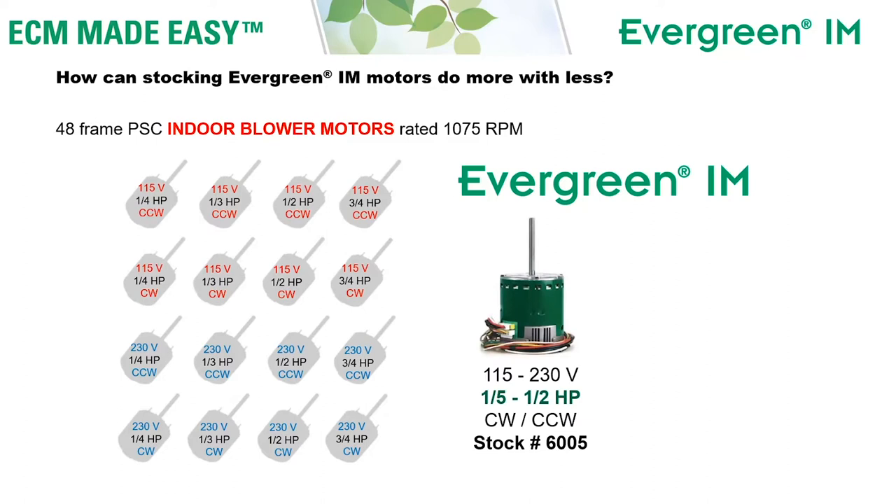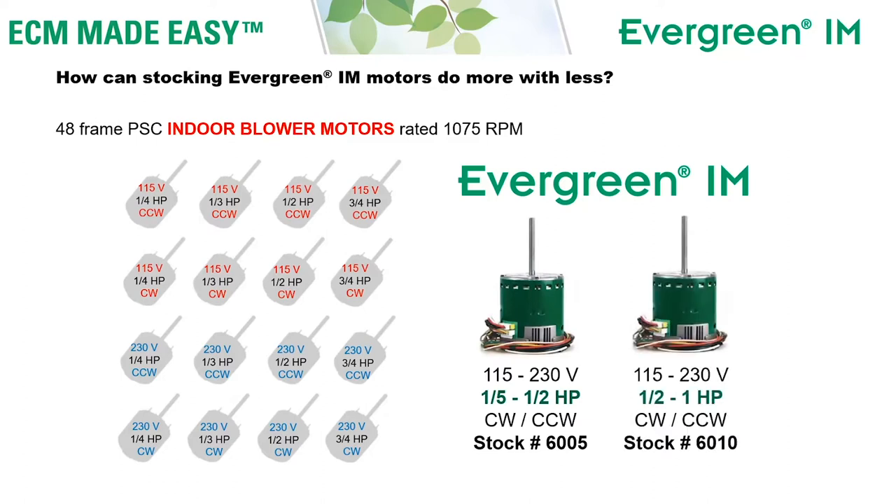Evergreen IM can replace all 16 of those ratings with just two motors. Stock number 6005 can replace one-fifth through one-half horsepower, and stock number 6010 can replace one-half through one horsepower. Both motors are dual voltage 115-230 and both motors are dual rotation.